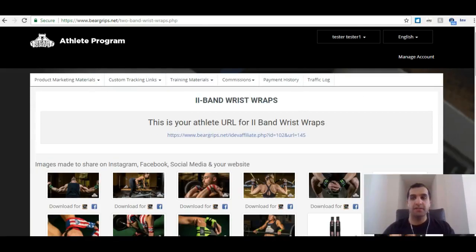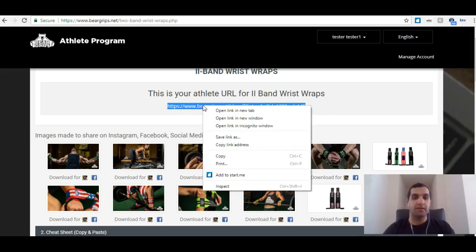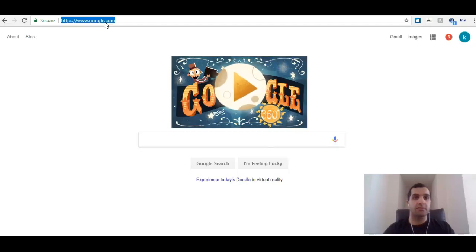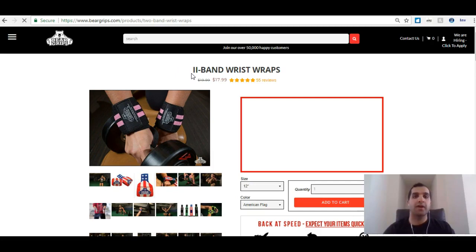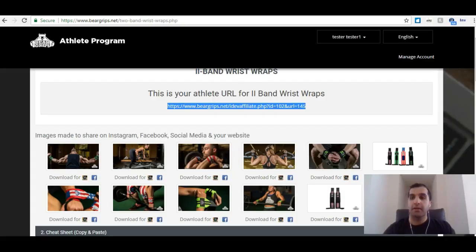When we get to this page, you're going to see a title. Right off the bat, you're going to see your athlete URL for the two band wrist wrap product. This link is going to be a little different from the link at your home page, because this link will direct your friends, family, whoever you want to share this with, right to the Bear Grip two band wrist wrap page. So let's copy and paste that URL — it will now go to beargrips.com, right to the two band wrist wrap page.